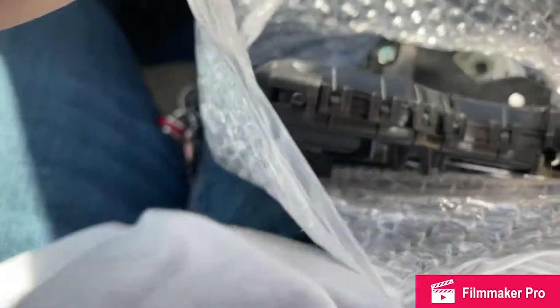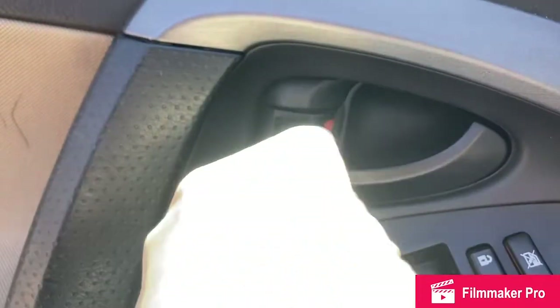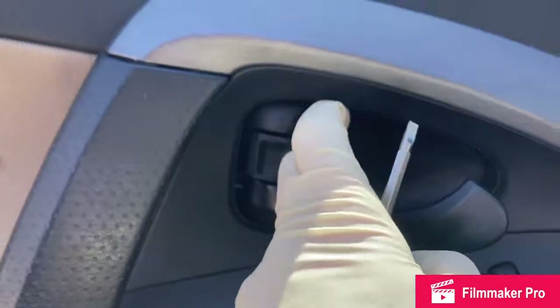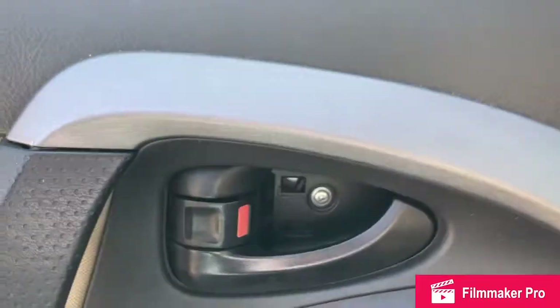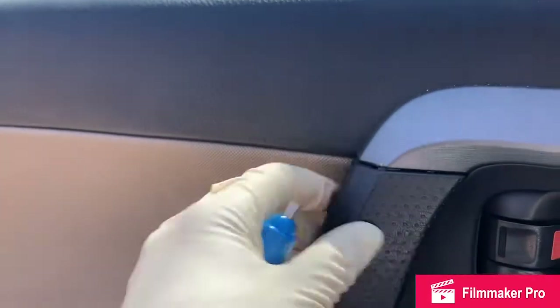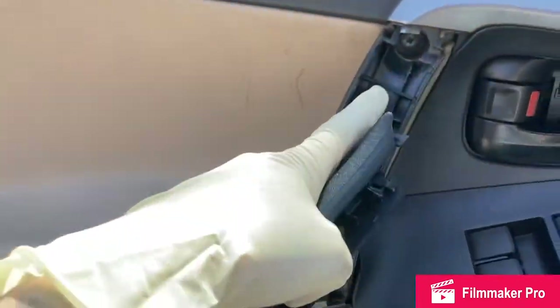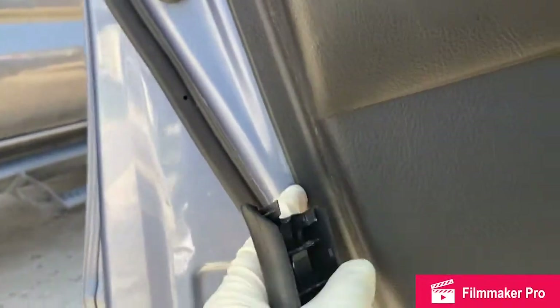First, I want to get the door panel off, match up this part with the old one to make sure I have the right part, then go ahead and replace it. To pull the door panel off, there are a couple of screws hidden behind panels — pop this cover out of the way and there's a Phillips behind there. The pull handle piece pops out; you may need two hands. There are also screws in there.